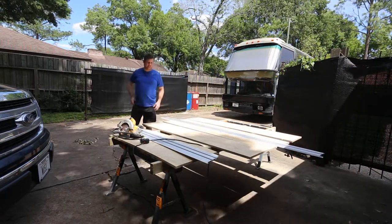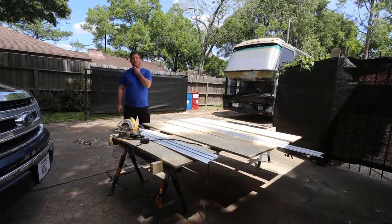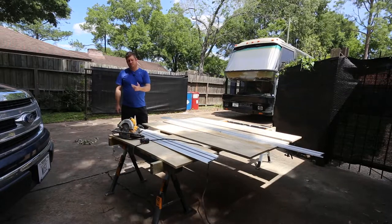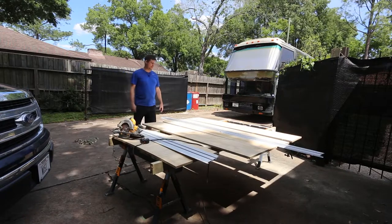I think this one was around $150 and the other one's right at about $100. You can catch them at woodworking shows on sale — I bought these off their website.